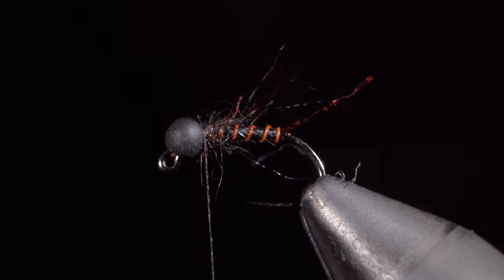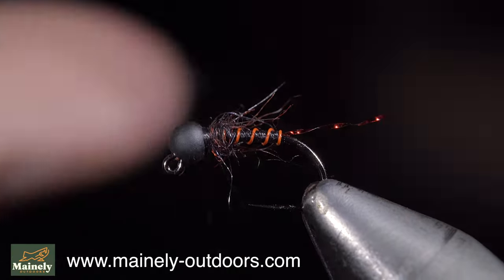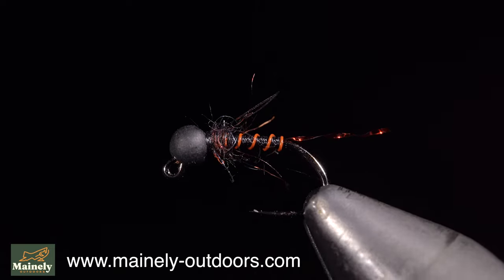And this is an Inferno midge. It makes for a great attractor pattern, it sinks quickly, and can be used year round. If you don't tie and would like to try, you can pick some up on my website below.